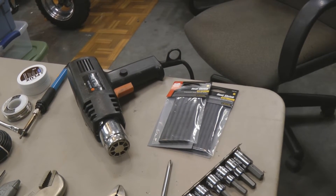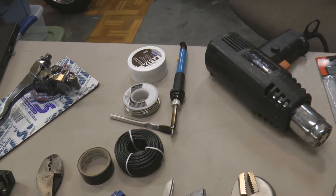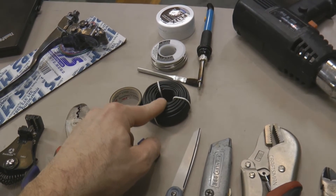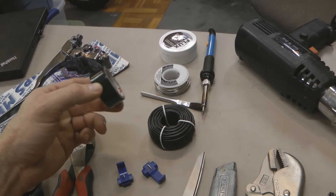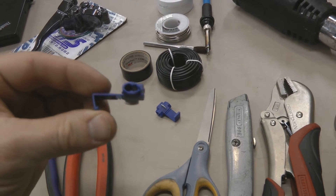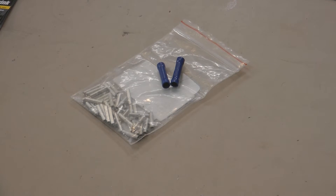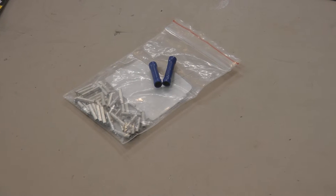Depending on how you seal up your electrical connections, you might need some heat shrink wrap and a heat gun. If you choose to solder your electrical connections, you'll need a solder gun, some solder, some flux, and a brush to apply the flux. You're definitely going to need some wire — I think this is either 12 or 14 gauge, just common electrical wire you can find at the hardware store — and some black electrical tape. If you prefer not to solder, and want to do it the quick and dirty way, you'll need a couple of inline splicer connectors as well as some butt splice connectors.